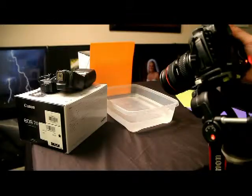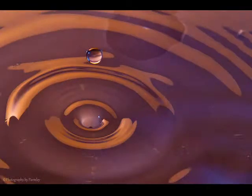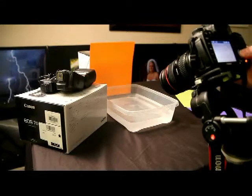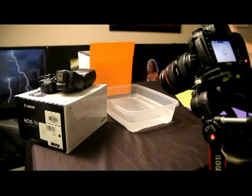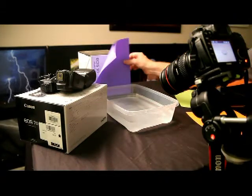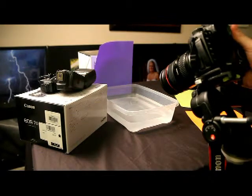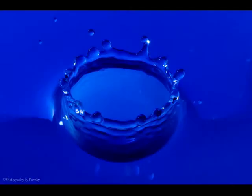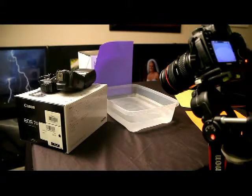As each drop falls, we'll just grab and hold the shutter. There we go — we've got maybe 20 images or so there and we'll see how those turned out. Now we'll go ahead and change the background out, go with the purple background, and watch as the drops fall. Just as they're about halfway down, we'll grab the shutter.